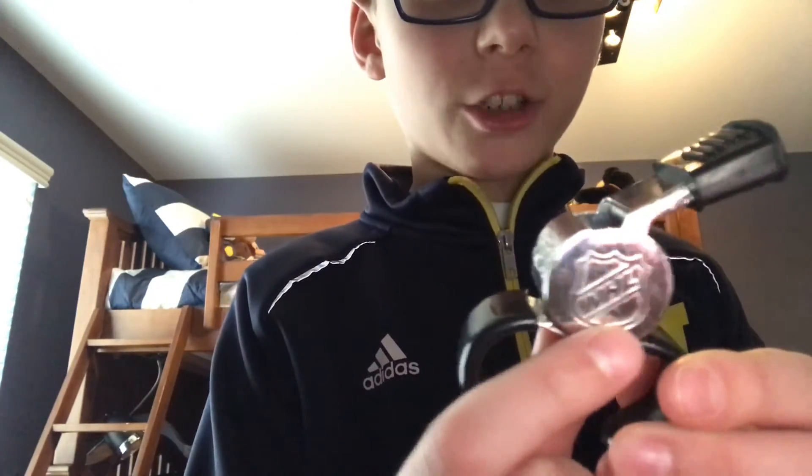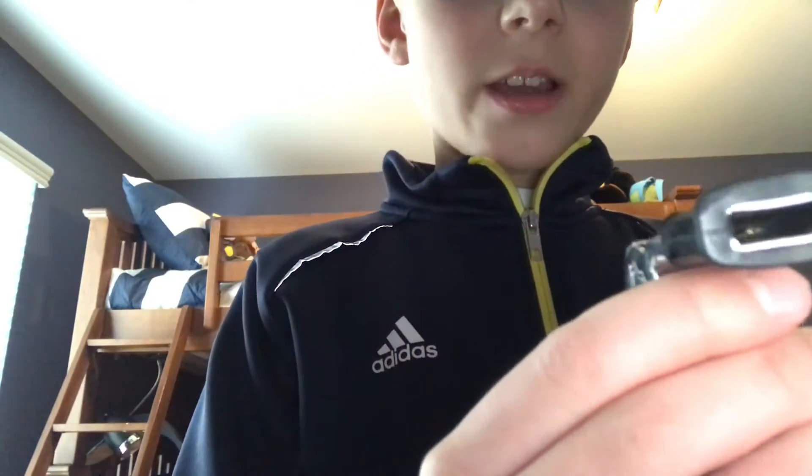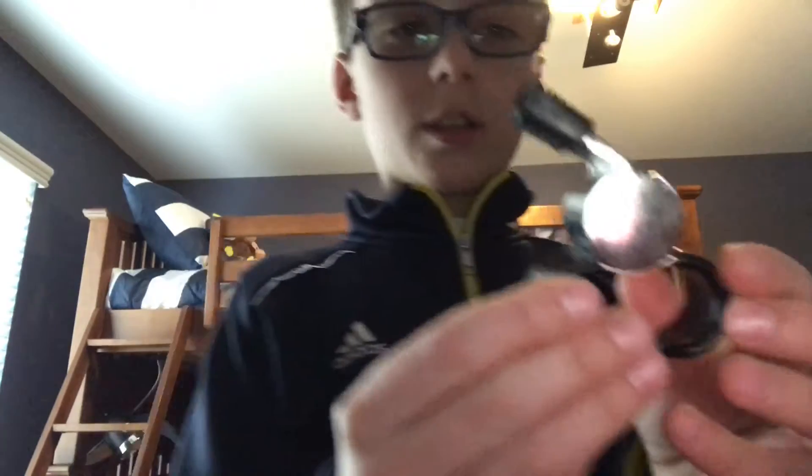So this is it. It says NHL for National Hockey League. There's the whistle itself, and it says Fox 44's. So this is the whistle.